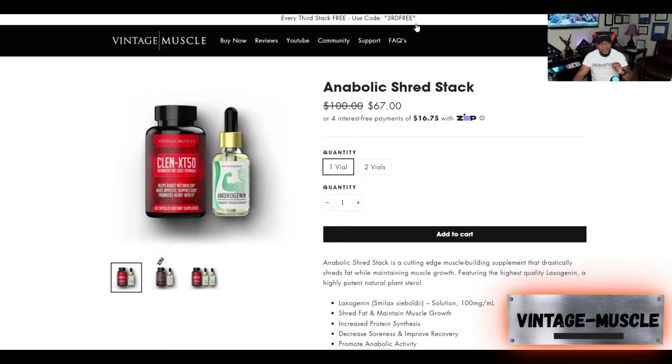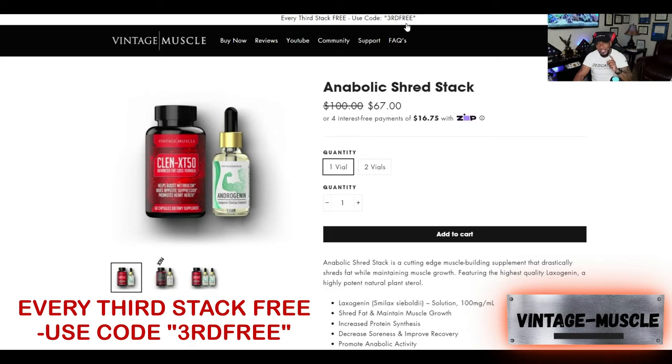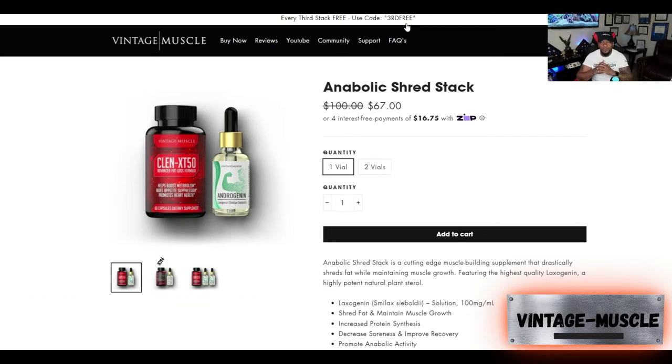At the top you'll see the discount code: use the code 3RD FREE — that's T-H-I-R-D F-R-E-E. Once you buy two stacks, you get the third one free. They also throw in extra promotional gifts like a free hat, shirt, a bag, or even another free stack. I've gotten an extra stack plenty of times. I always try to order two stacks to get the third one free.